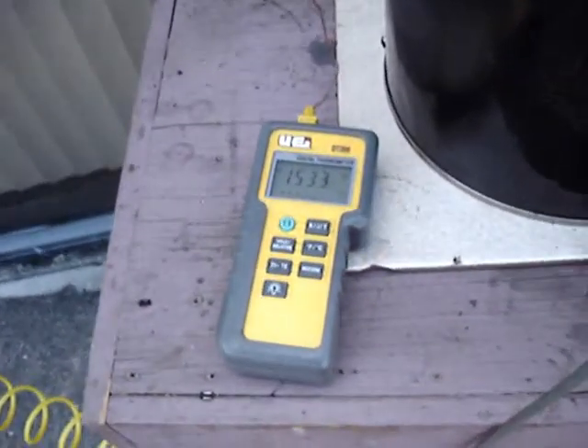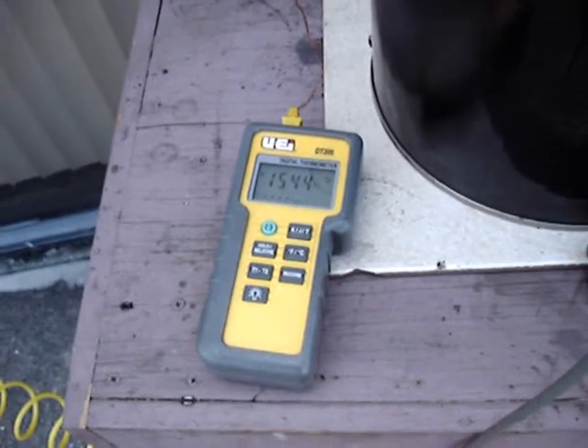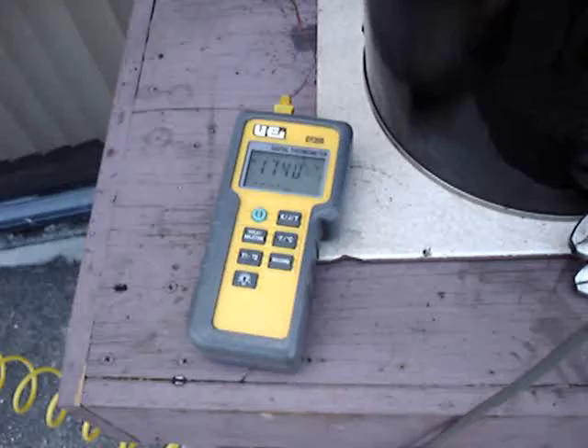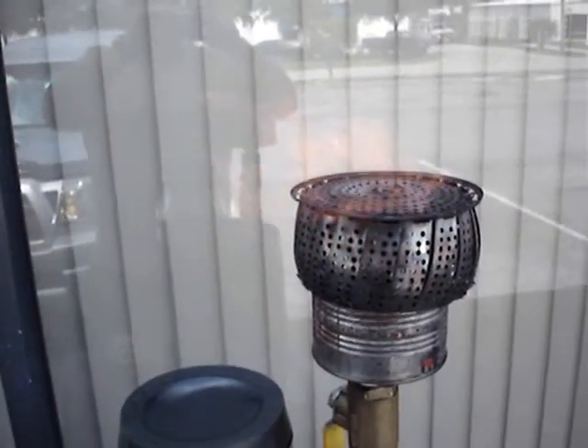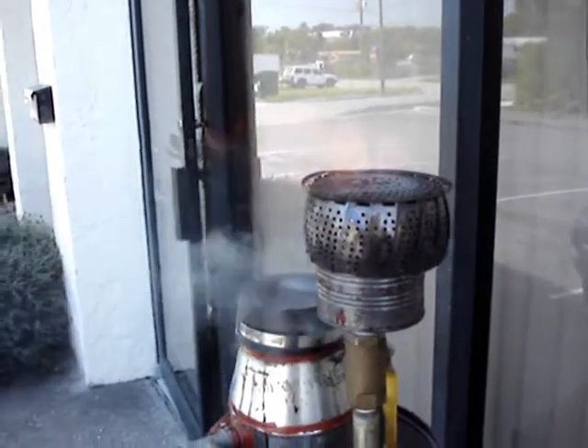It looks like it's getting pretty hot in there. I wasn't expecting it to get quite this hot given as much tar as it's still producing. So it's definitely getting hot, but there's some other deficiency in the design that's allowing it to make so much tar.